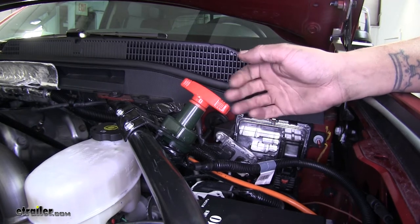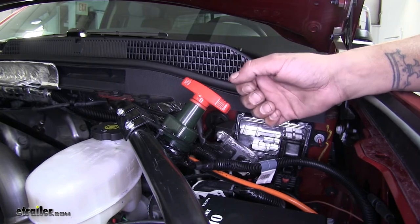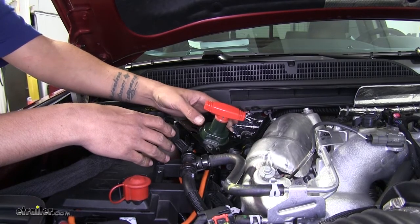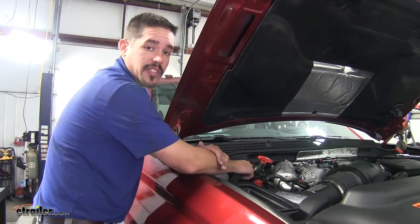These switches are ideal for accessories such as a winch hooked up to your trailer or even a winch on your truck. Our switch is going to work with a 12 or 24 volt system and it can handle up to 500 amps. Now that we've taken a look at our switches, let's show you how to get them installed.